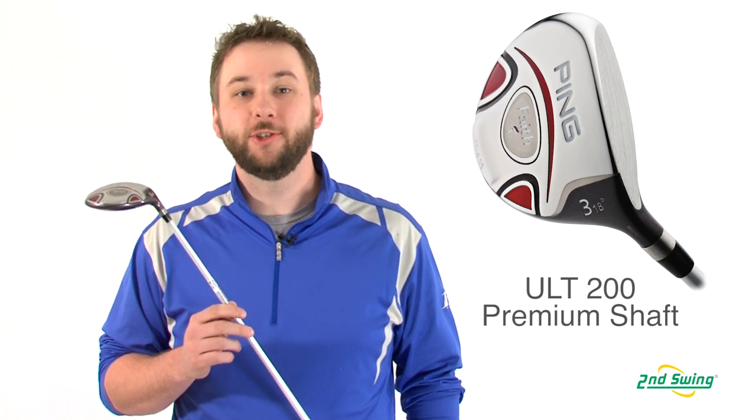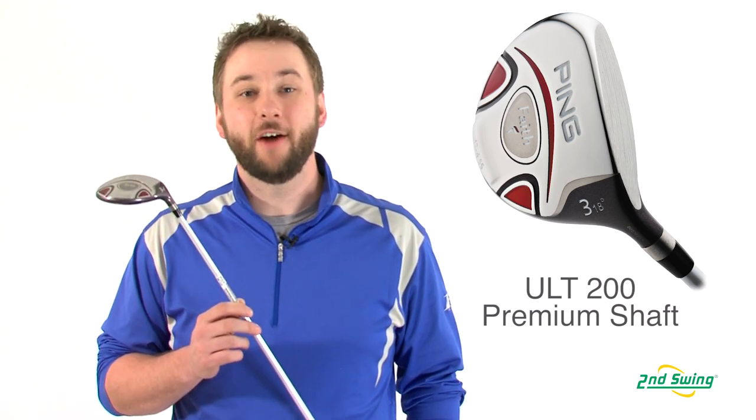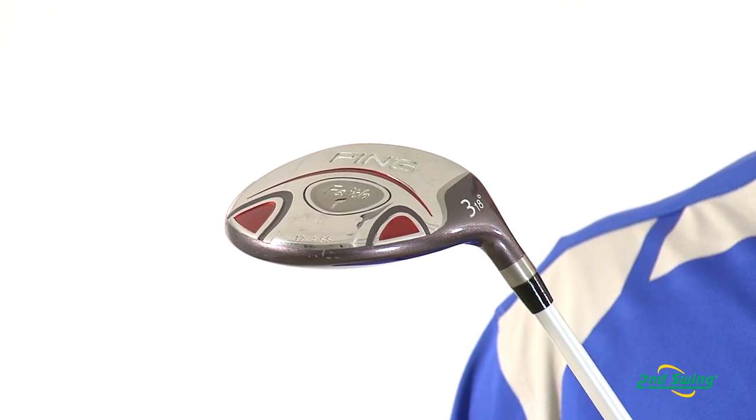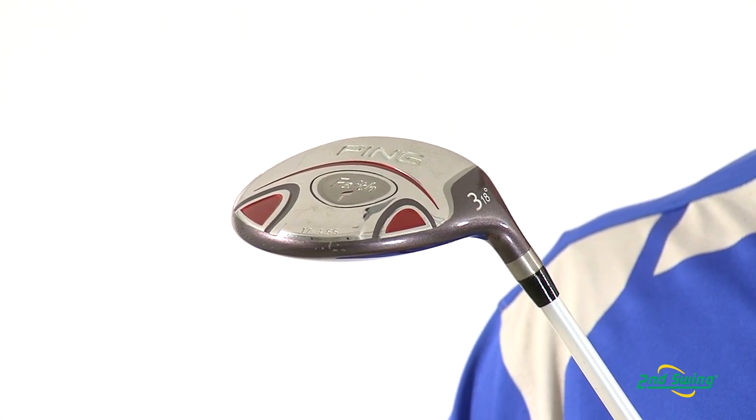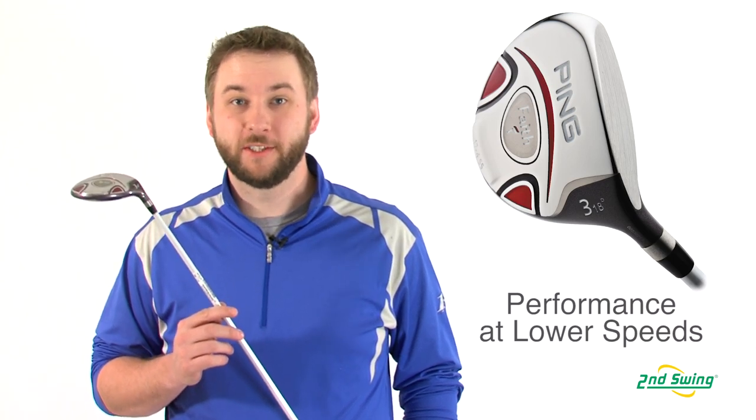Faith Fairway Woods are paired with an ultralight ULT200 Premium Graphite shaft with softer torque for increased feel and a lower kick point for higher launches. The Faith is designed to optimize results from slower swing speeds.